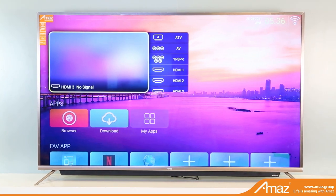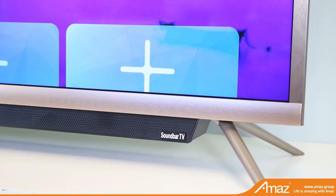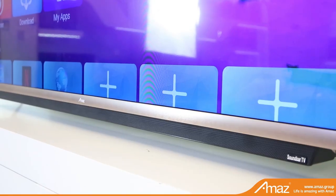Newest Metal Soundbar Smart LED TV, equipped with a round, long soundbar speaker. This sounds quite powerful and stable.